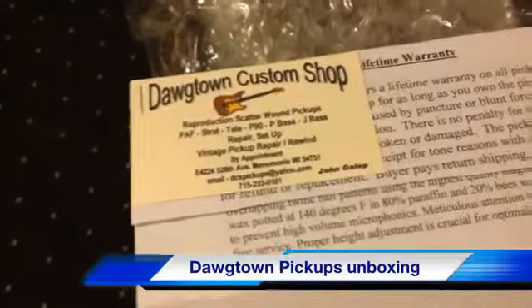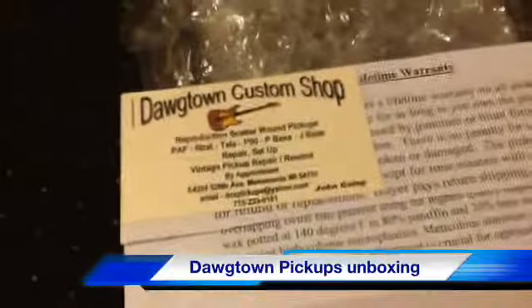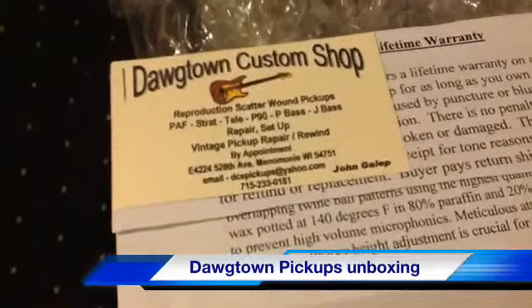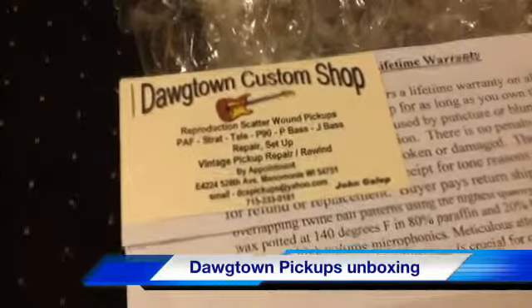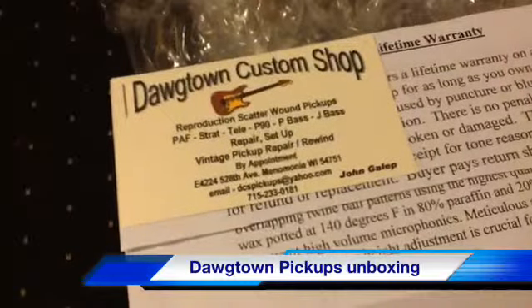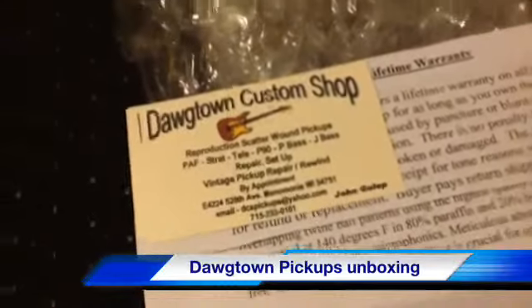And they're about a hundred bucks cheaper than the Seymour Duncans. Now the Duncans are signed by Seymour Duncan on the back and they come in a little bag and a fancy box, but you know what, all that stuff doesn't make it sound any better. It's cool that Seymour signs them, but it doesn't add anything to the tone. So I thought I'd just take my neck out and give them a try.